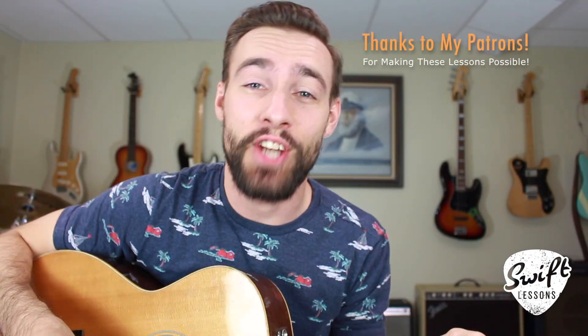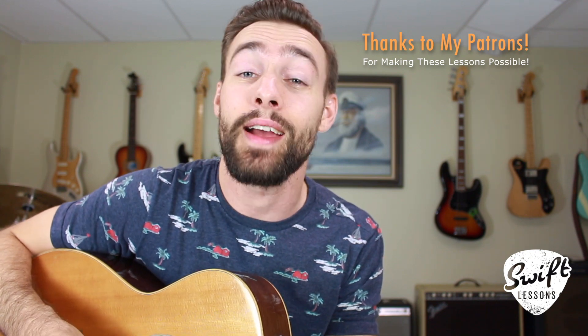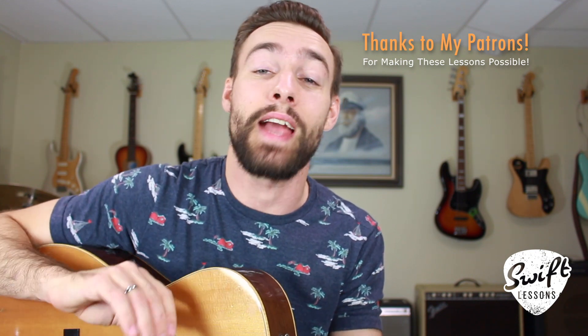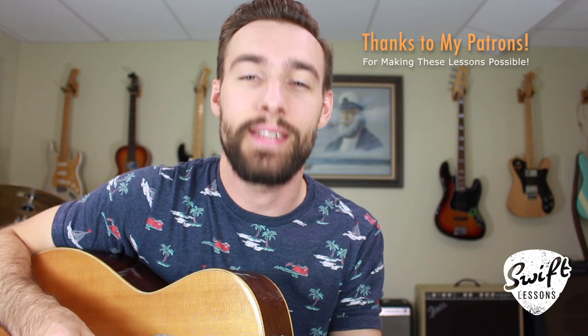Alright friends, thanks so much for checking out this guitar warm-up session. I hope you enjoyed it. Let me hear your thoughts down in the comments section below. Big thanks to my supporters at patreon.com/swiftlessons — I hope you're enjoying those extra resources. Thanks to you guys, I've got many more lessons coming up, so keep checking back. Please subscribe, please share. This is Rob at Swift Guitar Lessons in Philadelphia saying happy picking.